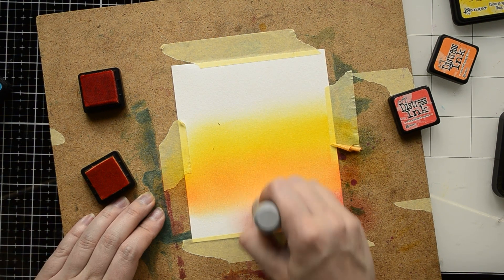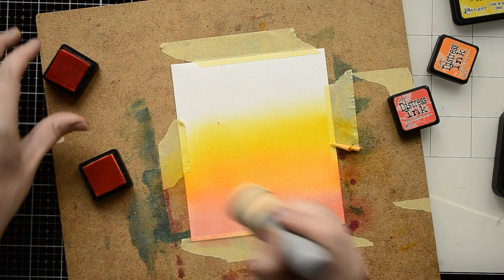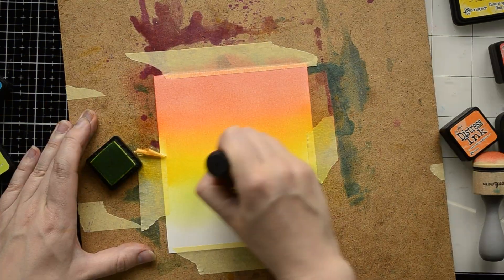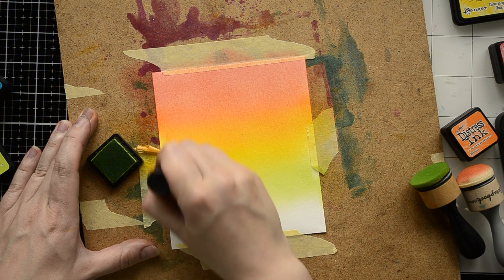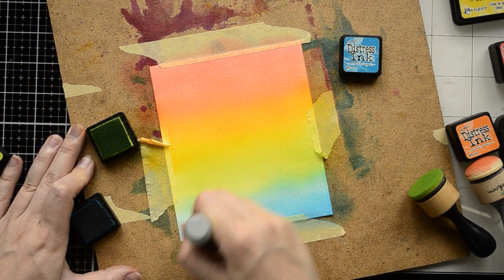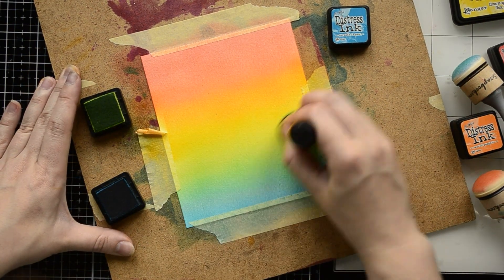My third color is Abandoned Coral, applied on the bottom of my card panel. It's not a super bright red but I love it because it looks warmer and blends perfectly with the previous color. I then turn the cardboard over and apply my cool colors. Starting with a light green ink called Twisted Citron, applied below the yellow. My last color is Mermaid Lagoon — a beautiful shade of blue — applied below the green ink. I applied two layers of this ink to create a nice blend between Twisted Citron and Mermaid Lagoon.